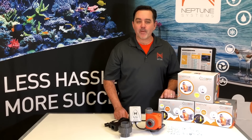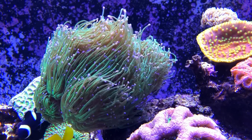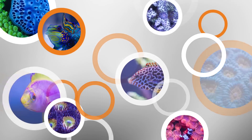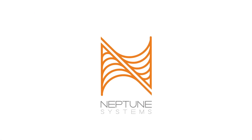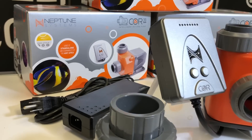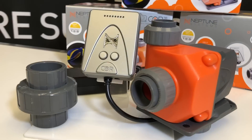Your return pump is the central component of your aquarium. Without it you have no circulation, and without circulation nothing lives. It all starts right there at the Core. Terrence here again from Neptune Systems, this time to introduce you to our latest product, the Core.